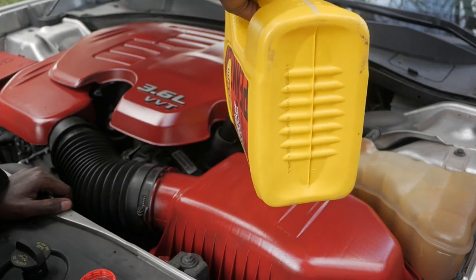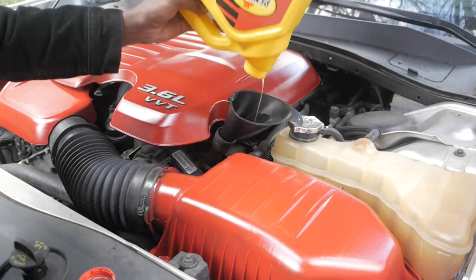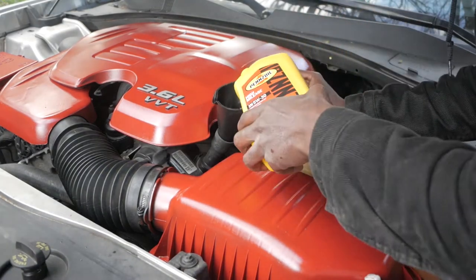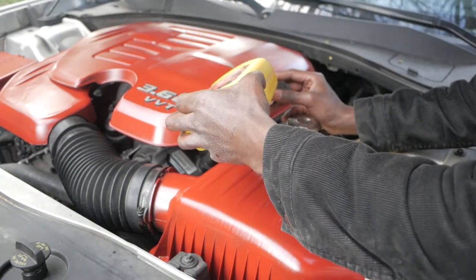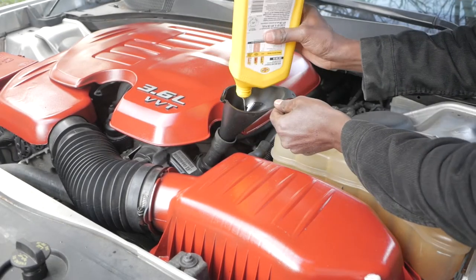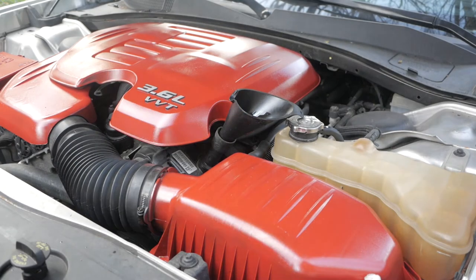Go ahead and get back up. I had to go throw on a jacket, man — it got a little cold out here. But just like that, it's a quick and simple, easy oil change. That fast, that simple. I'm gonna get in the car, start it up, check the oil, and then that's pretty much it.